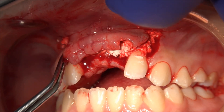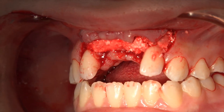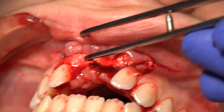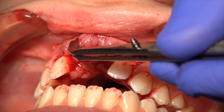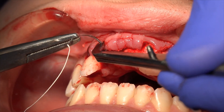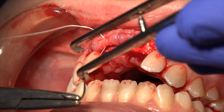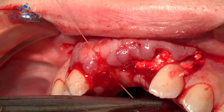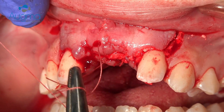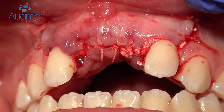The flap should be closed directly above the graft, again with moderate tension. If we don't have primary closure — meaning one or two millimeters of exposure — this is not an issue, but don't leave it more exposed than this because you might lose volume. Simple sutures are enough, and the flap is very stable because we didn't release it too much as we used to with granules and membranes.